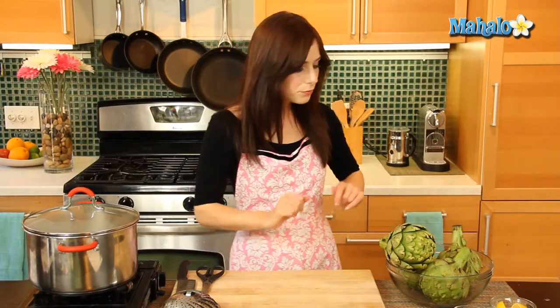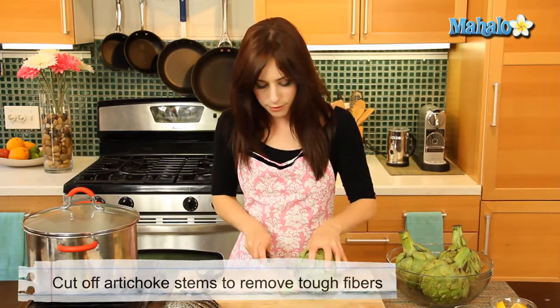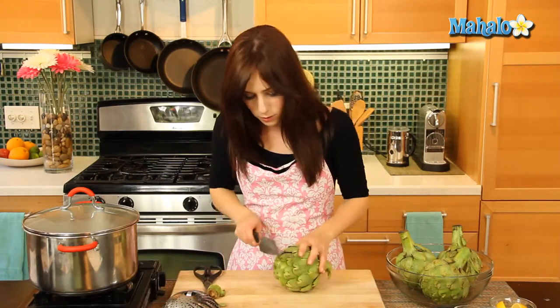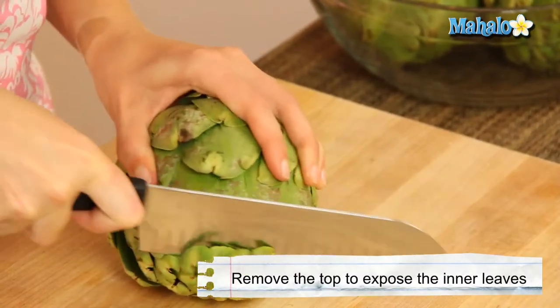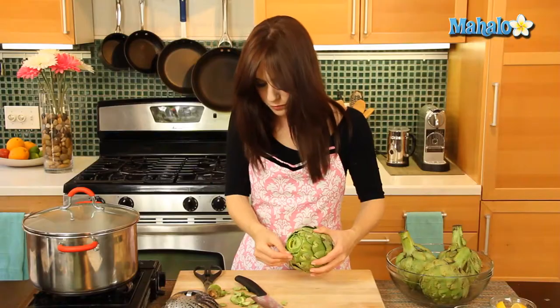We're going to start by preparing our artichokes. To prepare an artichoke, you begin by cutting off the tough stem, just like this, but I always leave a little bit to kind of grab hold of when you're cooking. I also like to cut the very top off, right here, so that you expose the inner leaves — just chop that off, perfect.